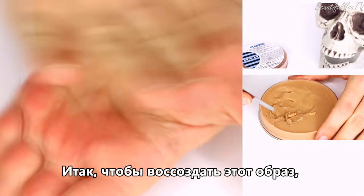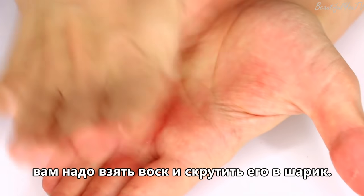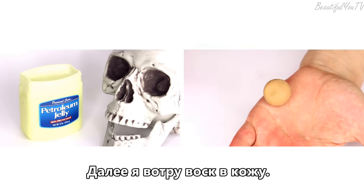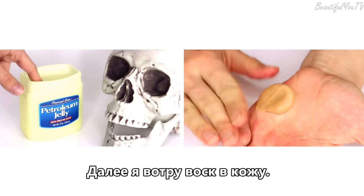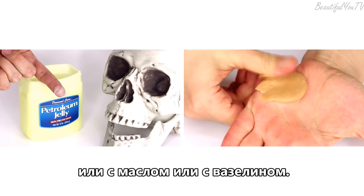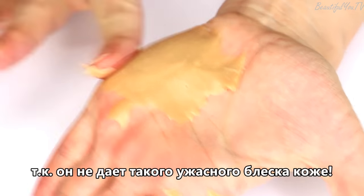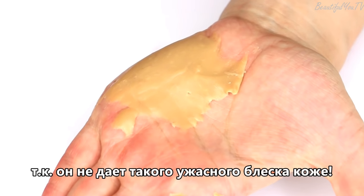So in order to recreate the slug, you would need to take some sculpting wax and roll it into a little ball. Then I would need to work the wax into my skin, and this could be best done with either an oil or Vaseline. Recently I prefer Vaseline over oil as it doesn't make my skin shine as crazy.